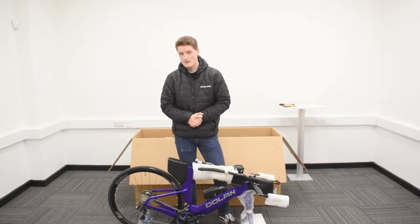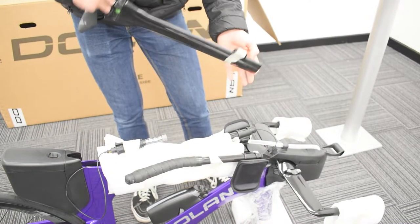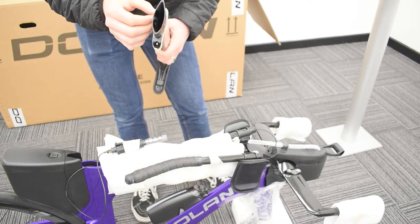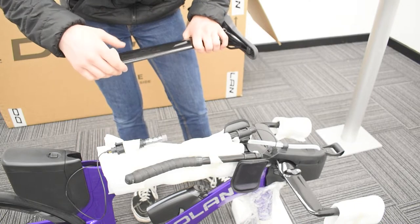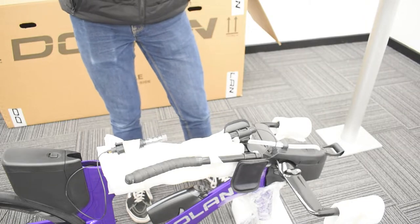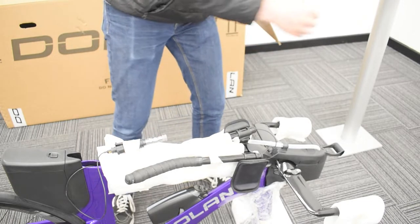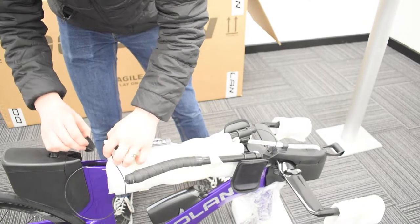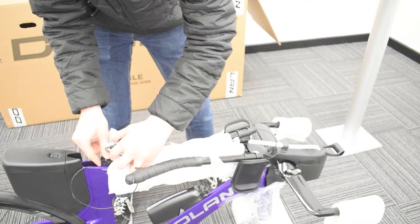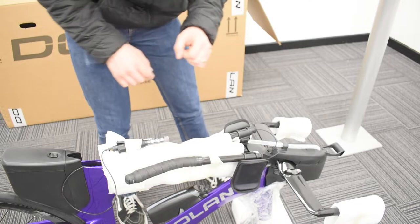Now we're ready to get the seat post out. Your seat post should be nice and easy to take out of the box now that the bike is out of the way. What you're going to notice is your clamp is taped to the seat post. Take that off, put the post to one side, and make sure all the tape has been removed from the clamp. Then insert the clamp into the seat tube with the bolt facing up — that'll make it easier to get the seat post in in just a minute.